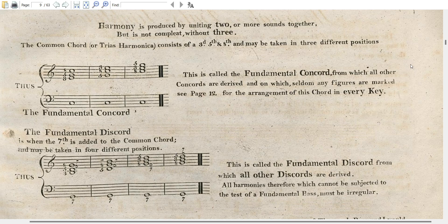The second position: we start on the fifth, then the octave, and then the third in the octave above that. The third position: we start on the octave and count up the third and the fifth.